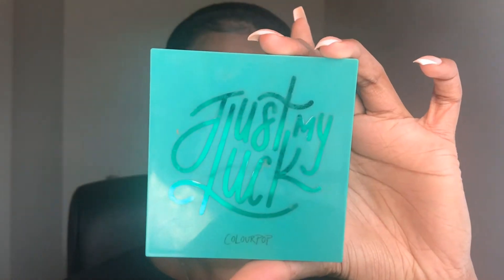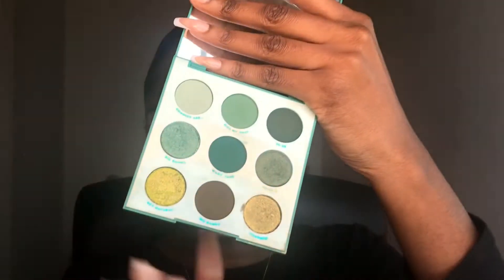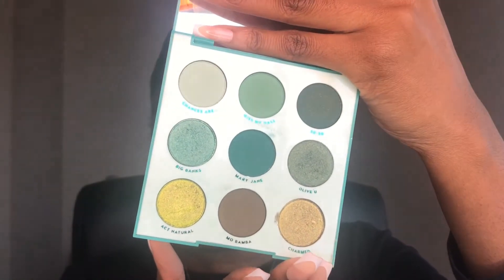I'm just going to blend out some of the base. I have two main palettes that I want to go into today. The first one is the Just My Luck eyeshadow palette by Colourpop — I'll show you what she looks like on the inside. This palette I've had for a long time and some of the shadows have fallen out of the pan, so hopefully none of them fall out.